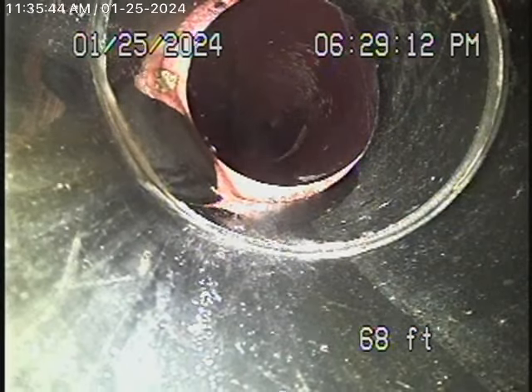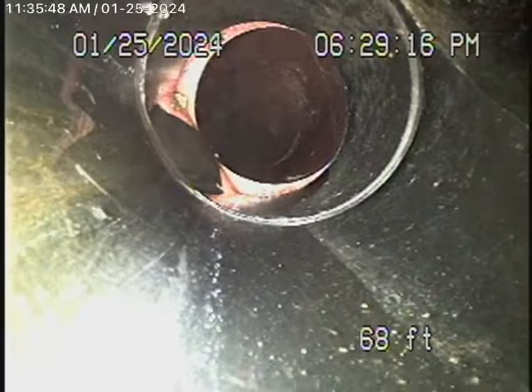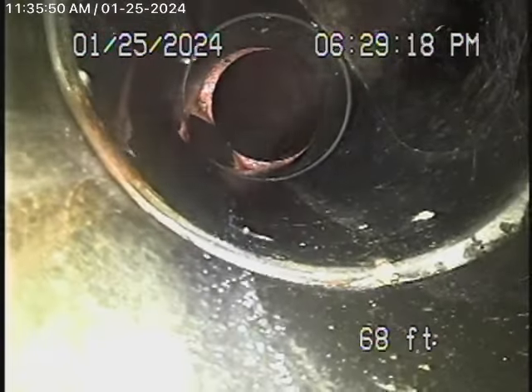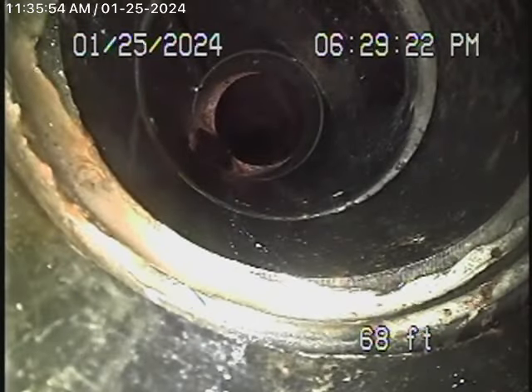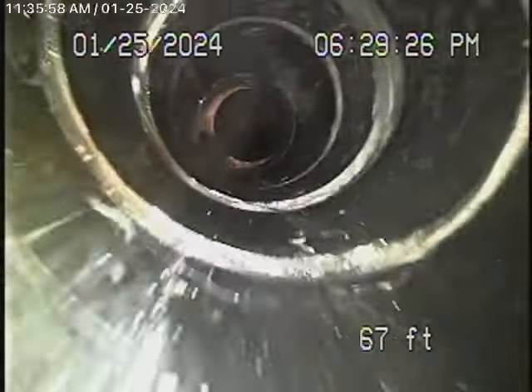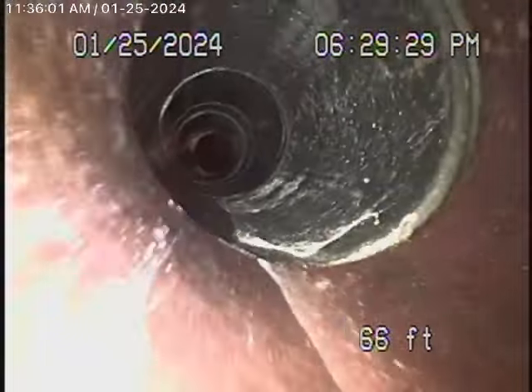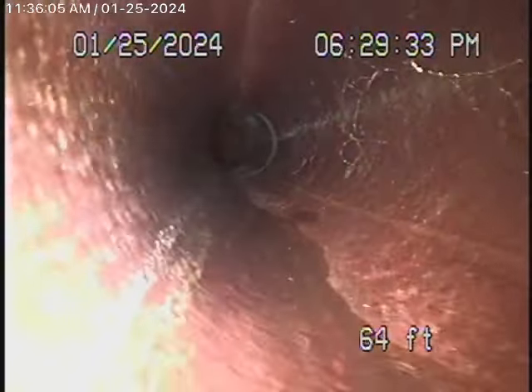Right over here is the clean-out I was talking about, all the way in the back. This is just a one-way clean-out, so you can only clean from here going towards the city connection. Coming back from here now, we start coming underneath the concrete pad.